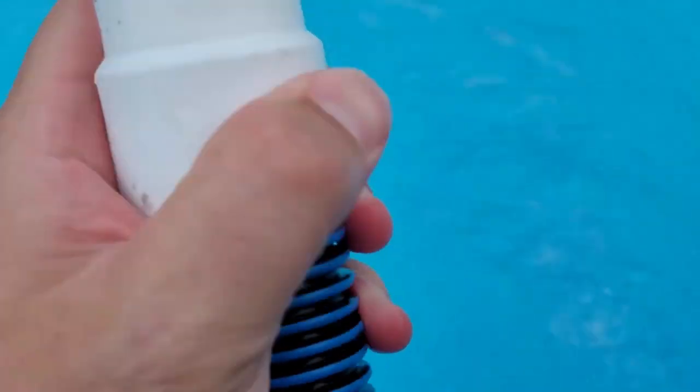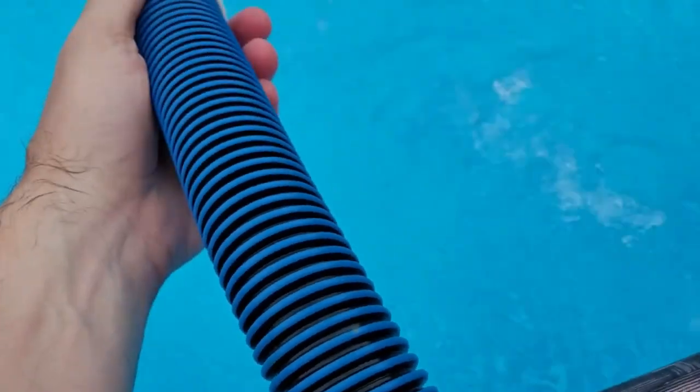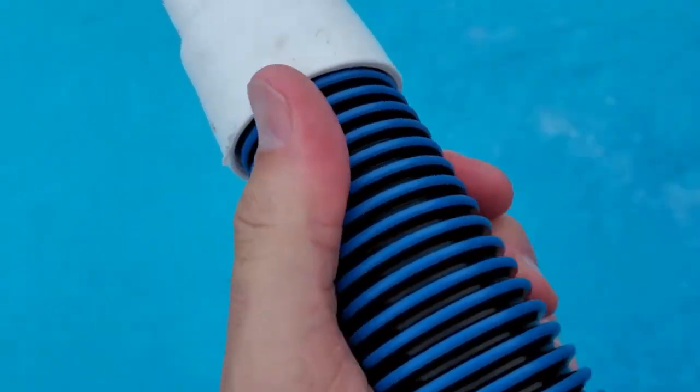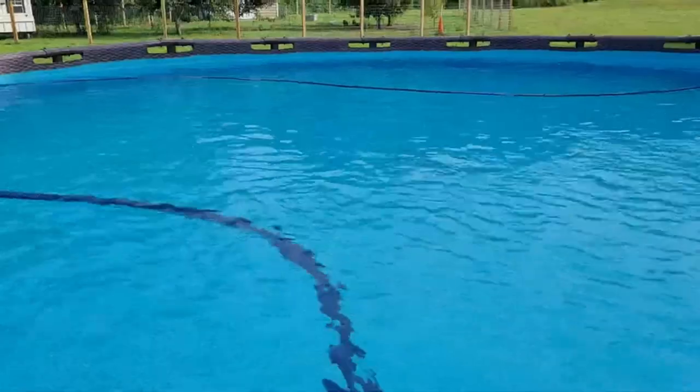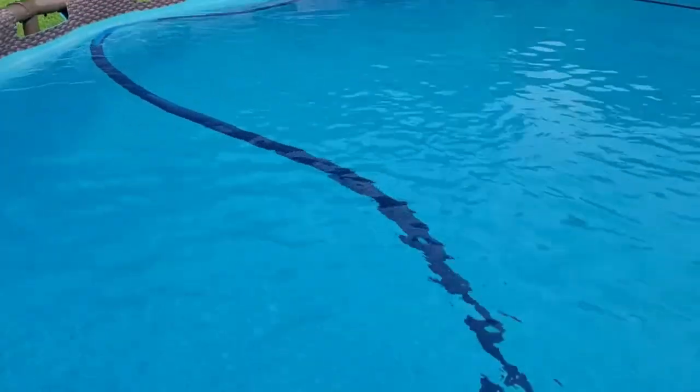Hey pool owner, Jason here with a quick review of the Poolmaster vacuum hose. It's 1.5 inch diameter, very heavy duty and durable feeling every time I bring it out and put it away. This is the 30 footer, which is plenty long enough for my 20 foot round pool.